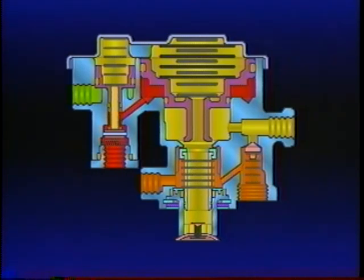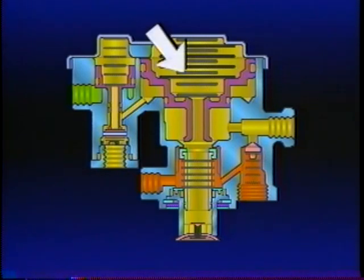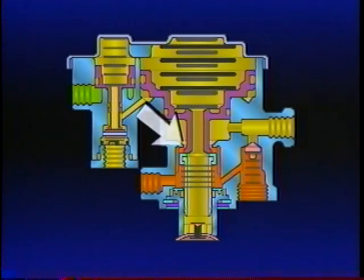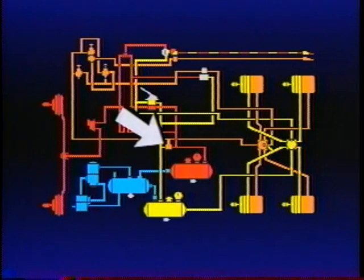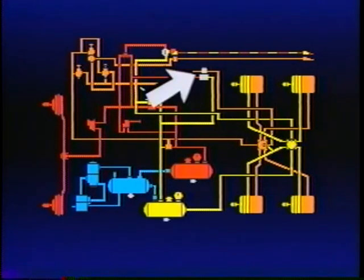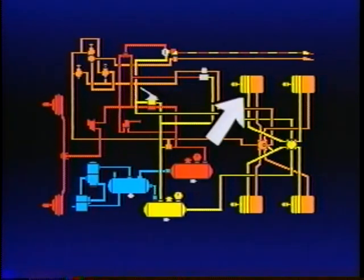When the foot brake is released, the air pressure in the outer area of Piston B is exhausted back through the foot valve. The springs above Piston B move it down, opening the inlet, allowing air from the front service reservoir to flow through the double check valve, the PP1, the open inlet of the SR1, and into the spring brakes to recharge them.